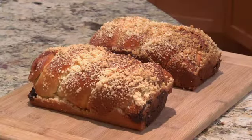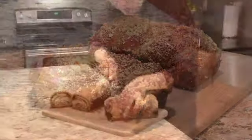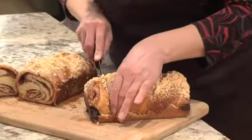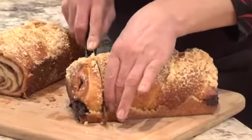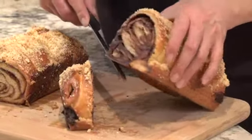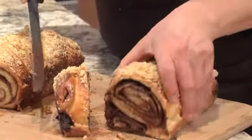Let's take a peek inside the chocolate one. Still nice and warm — it makes it a little harder to cut when it's so nice and warm, but look at that. Chocolaty, yummy.